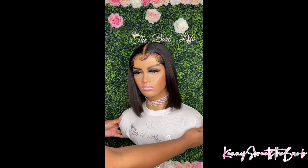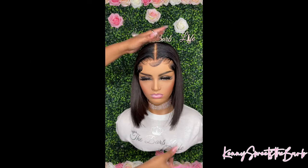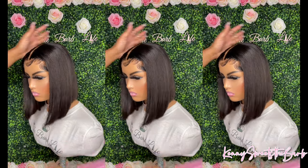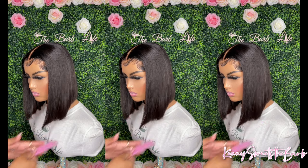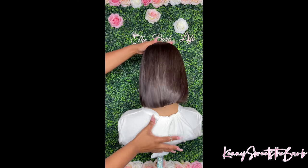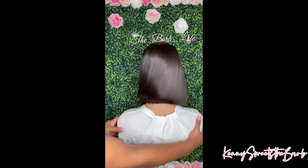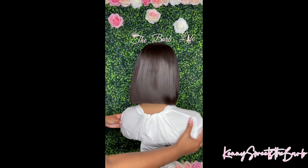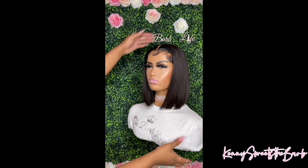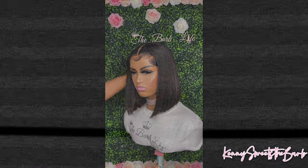So Dolls, this is the final result. As y'all can see — oh my gosh, I love her. She is so freaking pretty, she is giving me body! Like I want to put her on, but I know I got to ship her out. But I hope this tutorial was helpful for you guys. If y'all have any questions, just make sure you leave them below. I love y'all so much — do not forget to like, comment, and subscribe. And I will see y'all in my next one. Later!